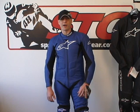Hi, I'm Brian Vann from SportBikeTrackDeer, SportBikeTrackDeer.com. Today we're going to do a video review on the Alpinestars SP1 one-piece leather suit.